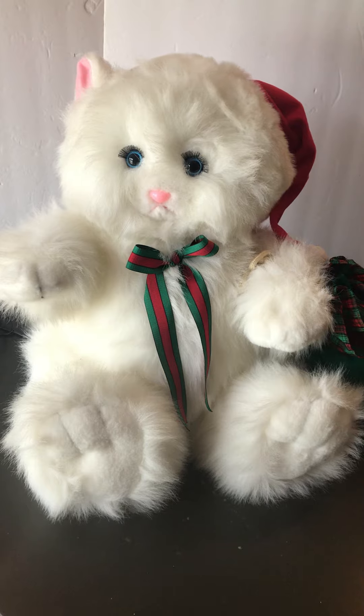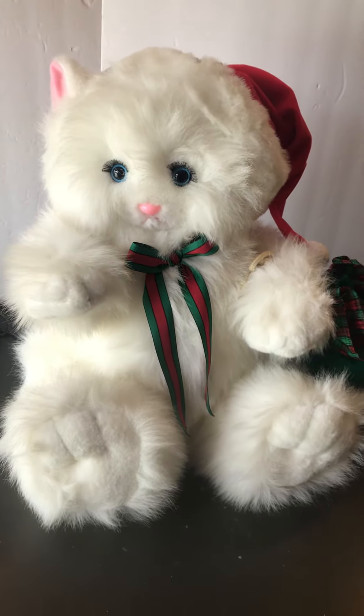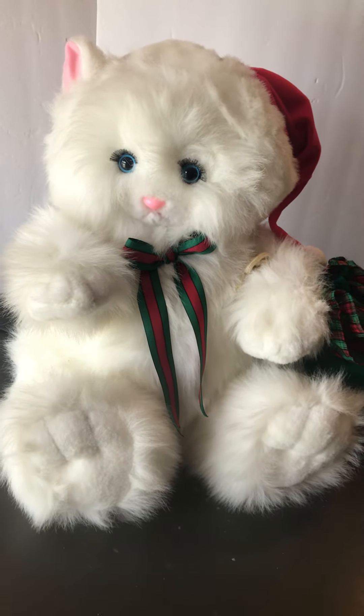It is very quiet and adorable. I hope you enjoyed this video, and Merry Christmas!